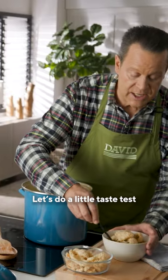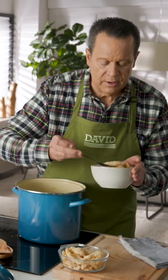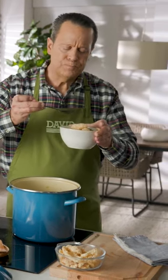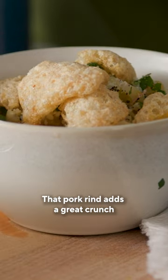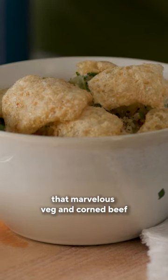Let's do a little taste test just to make sure that it's perfect and ready for serving. Pickling spice adds a wonderful flavor to it. That pork rind adds a great crunch. And then, of course, you've got that marvelous veg and corned beef.